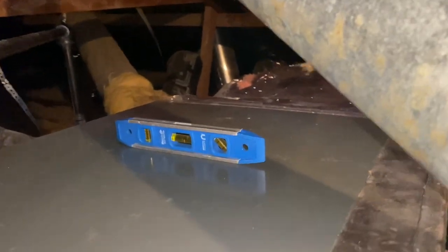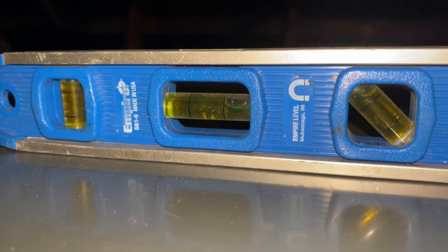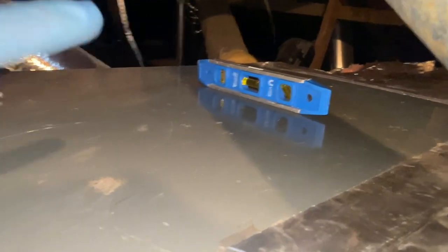Okay, so the system came on - it was on a delay. But check that out - totally not level. All the water's running to that corner over there and dripping out into the pan.